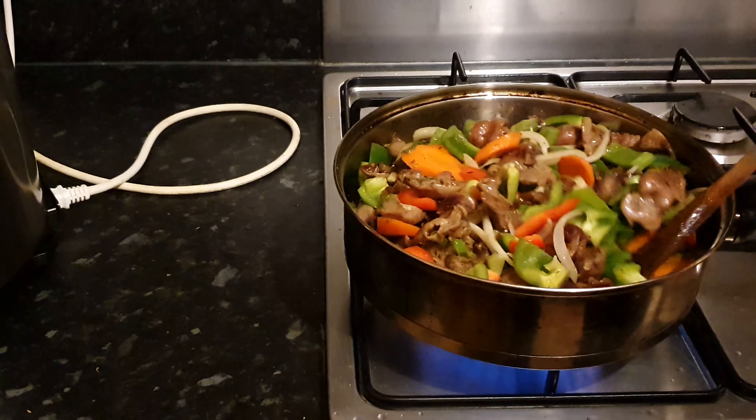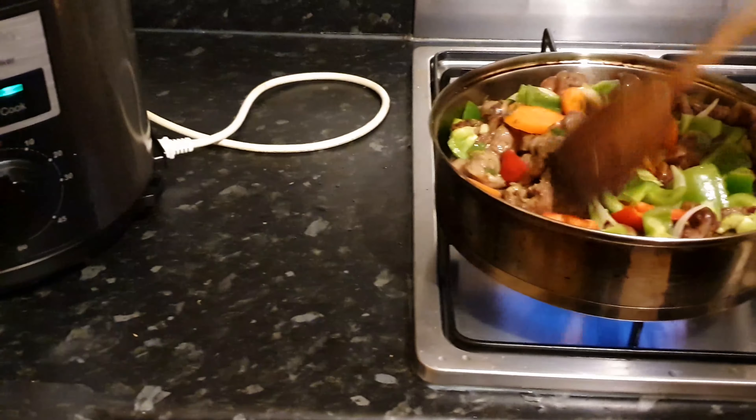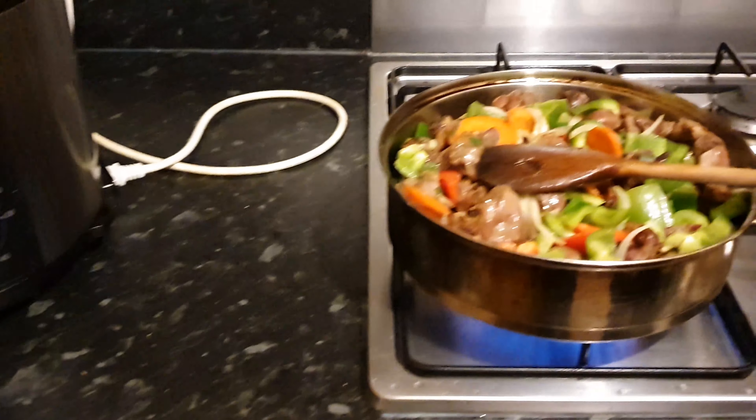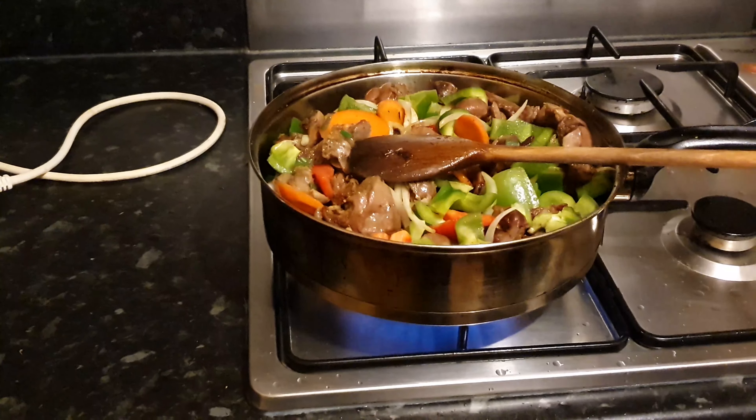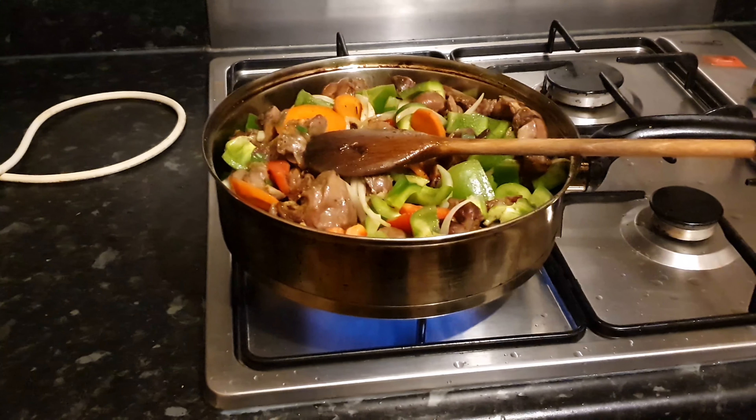Welcome to my channel, guys, and happy new year to you all — hope you're doing great! If you'd like to see how I prepare this delicious gizzard recipe, then please keep watching while I show you all the ingredients I use.